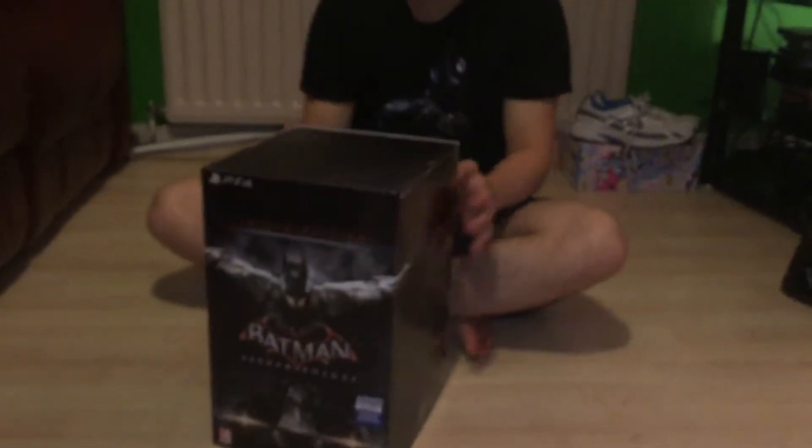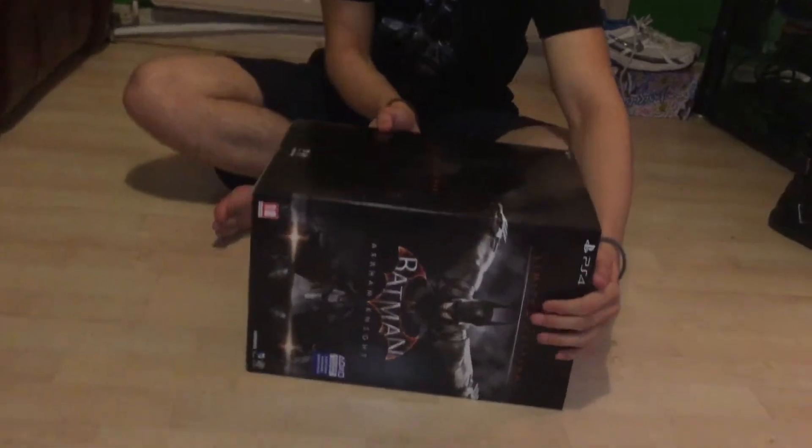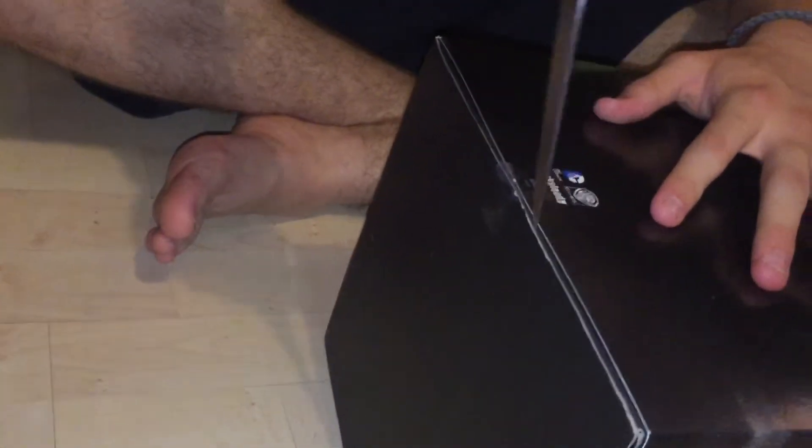I've already cut the tape on here, so there's just one piece of tape on the bottom I need to cut and we can crack on. I just want to say a massive thank you to my brother for lending me this, as this is his copy.